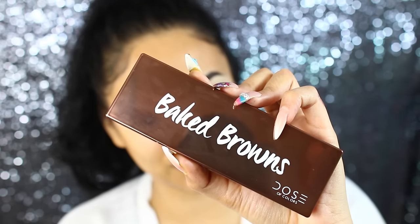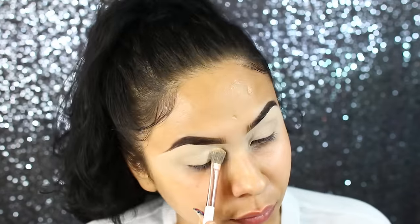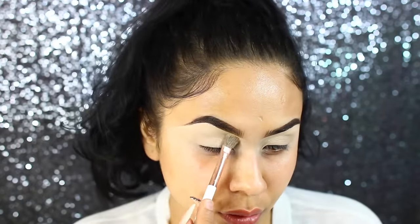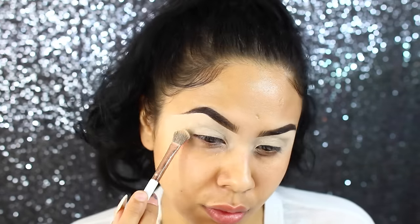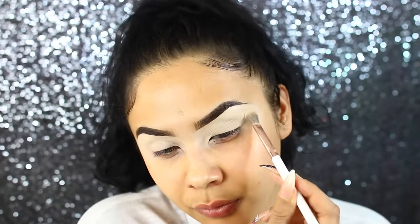For shadow, I'm going to take this new Bake Browns Dose of Colors palette with that white cream shade and use this color to set my entire lid space. This is going to prevent creasing and lock everything in so that our shadows are a lot more vibrant and don't move. If you guys have not checked out this palette, go check it out — it's so good.